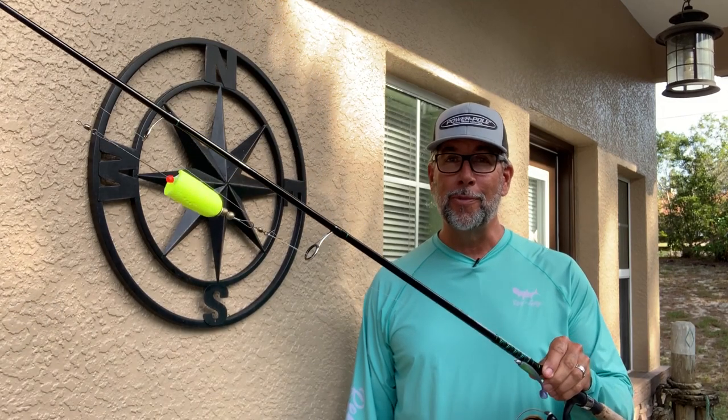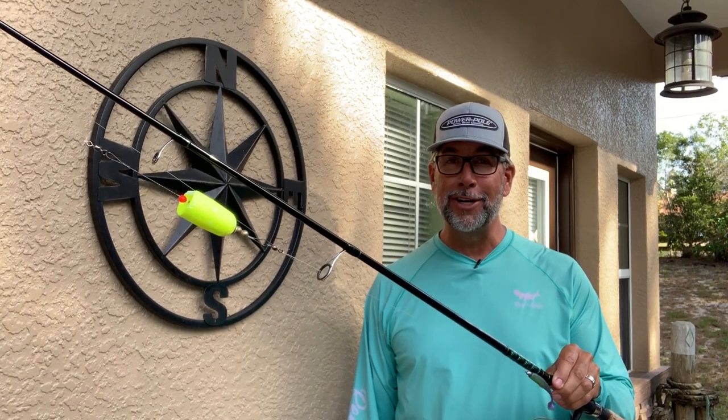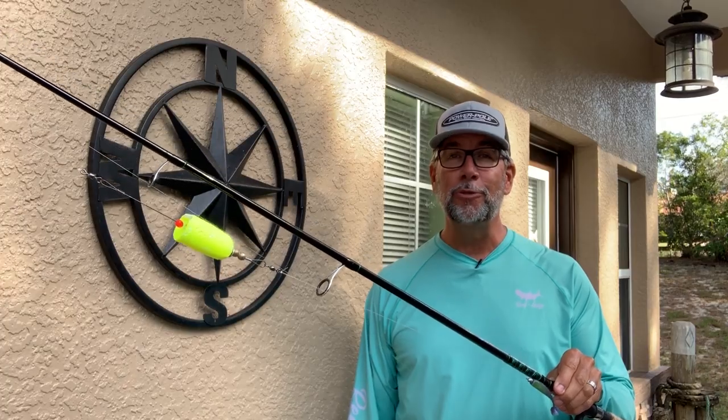Hey everybody, Captain C.A. Richardson here from Flats Class YouTube and the new Flats Class University. Today I'm going to be showing you what I think is the best popping cork rod on the market, and that's this Falcon rod right here. Stay tuned for the details.